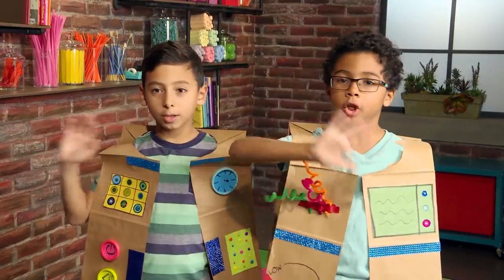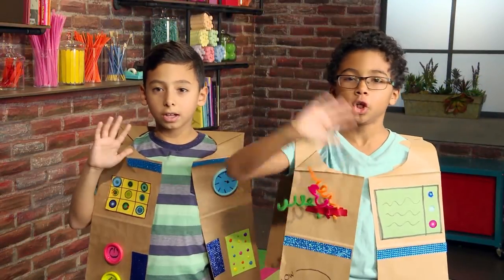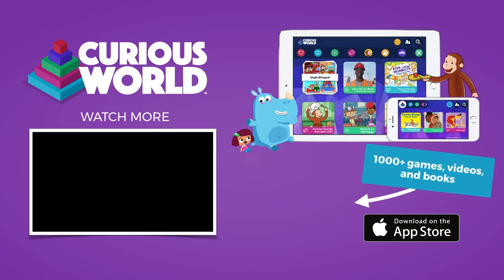Goodbye, goodbye, goodbye, goodbye. Sorry, I need to turn on my vest. Do you need to turn on your vest? You're gonna be the best, making a spot on my vest.